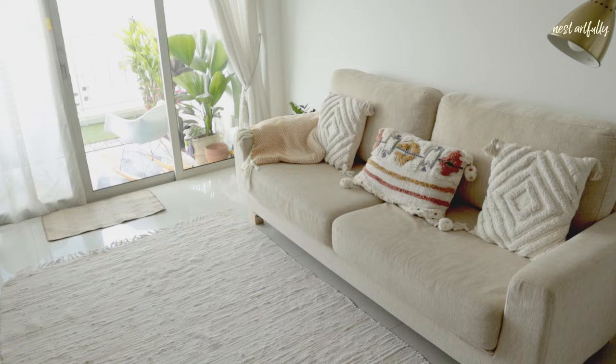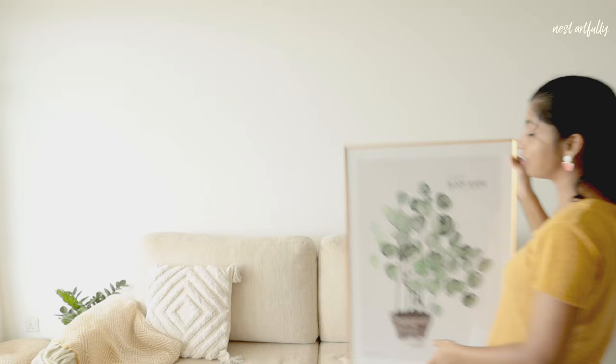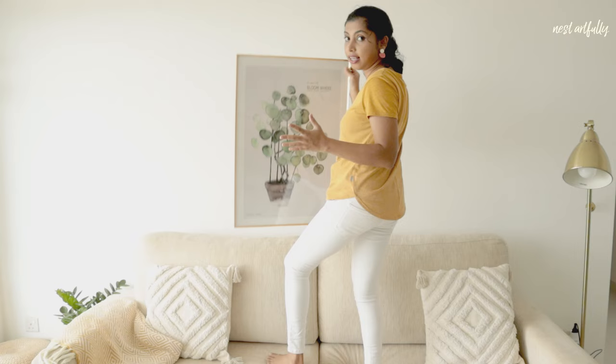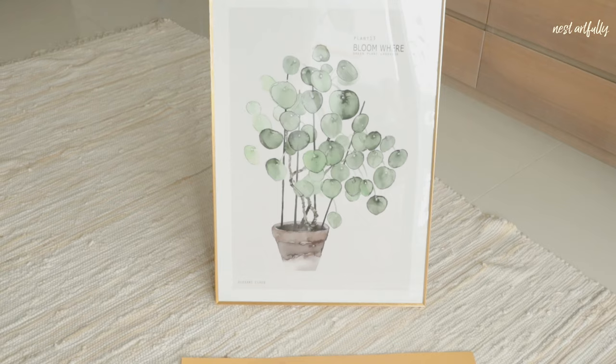We currently live in a rented, fully furnished apartment and I have this big plain white wall that I really wanted to dress up. But putting up heavy wall art with heavy frames is not a simple task — you definitely can't get them up on the wall without nails or drilling, which is something we definitely don't want to do. So today we've got some DIY wall art and photographs to work with.